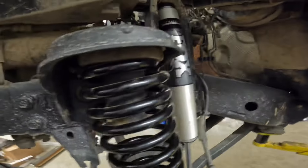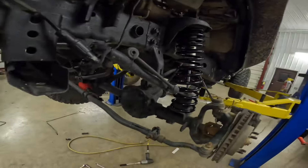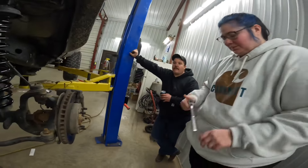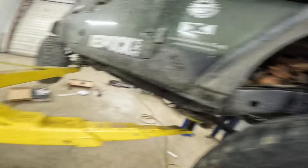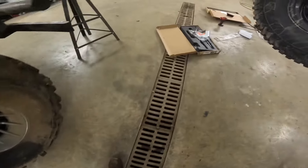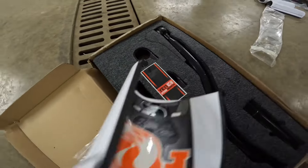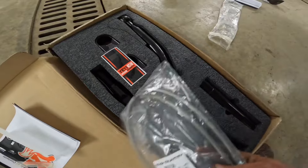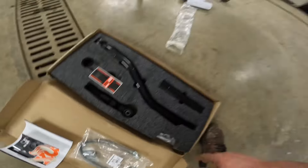We got the Hawk shocks in. The next thing we're going to be putting on is the stainless steel brake lines and then the track bar from SteerSmart from the rear, because that rear one is trash.